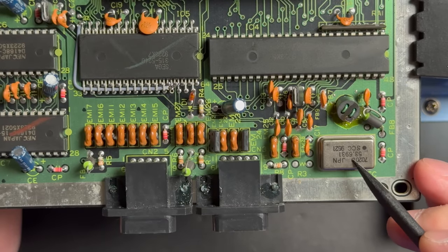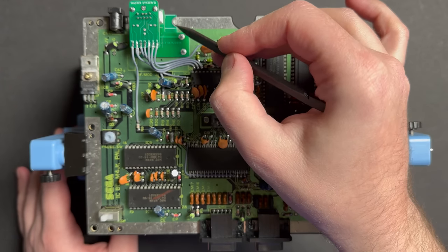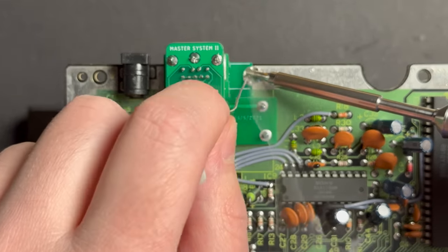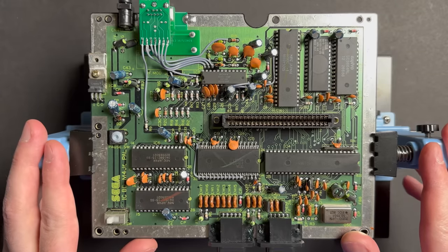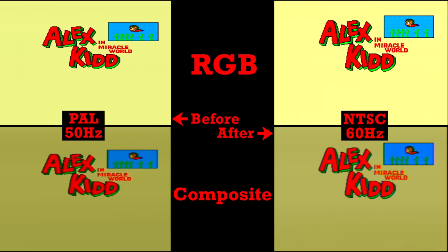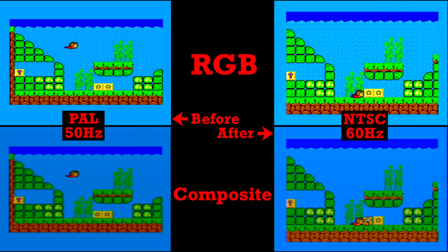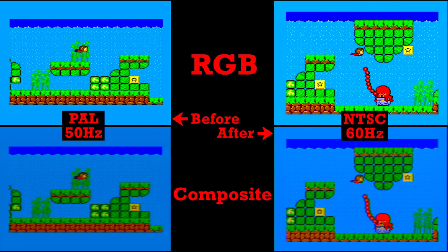And before I forget, a couple of you on my last video noticed that I forgot to do the extra bracing on the passive RGB kit - good job to those of you that noticed, glad to know some of you are paying really close attention. There we have it: a true North American 60Hz Master System 2. Final test for the camera. What I'll try to do in editing is show a side-by-side before and after the mod so you can see any color and resolution changes over composite between PAL and NTSC, and the same comparison over RGB with the most obvious difference being the speed difference between 50Hz and 60Hz.